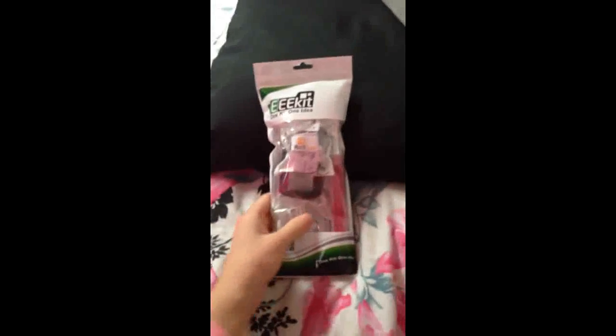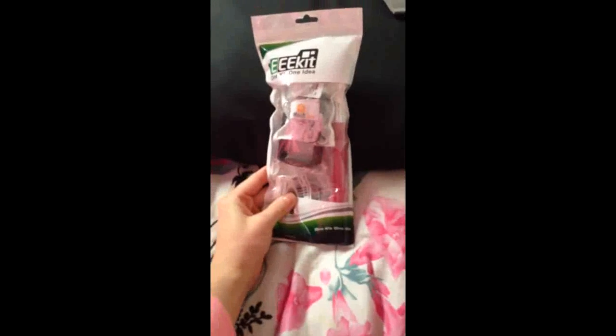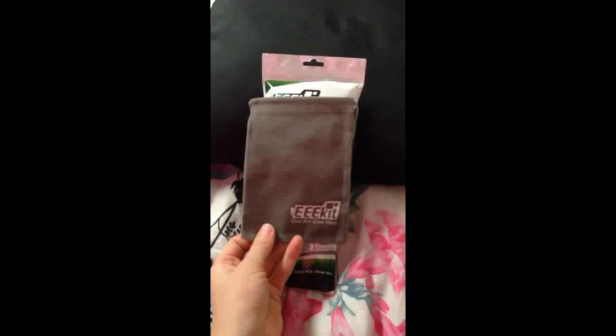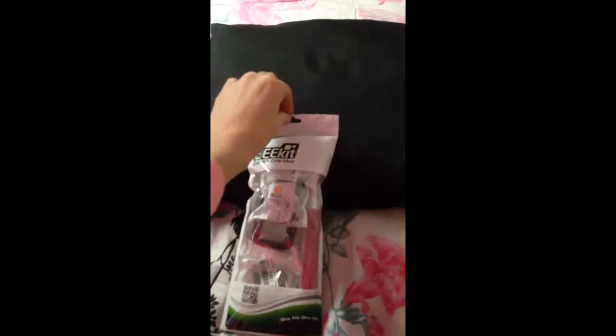So this is the lens slash extended handle kit that I got. It came with this really cute little bag that I can take with me for travel and stuff like that, which is really nice. I'm going to open this up real fast. I've opened up the kit — this part is empty, nothing left in it.